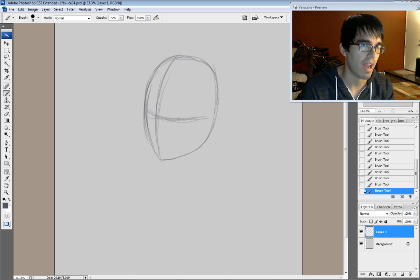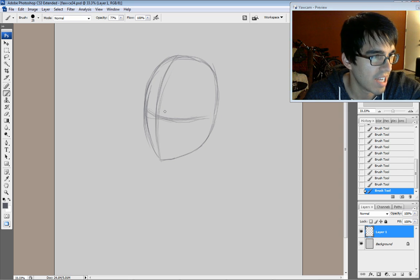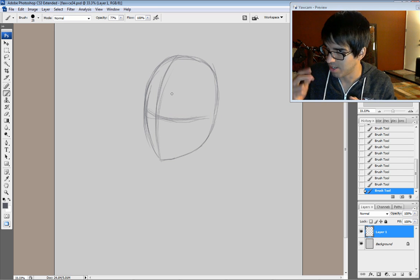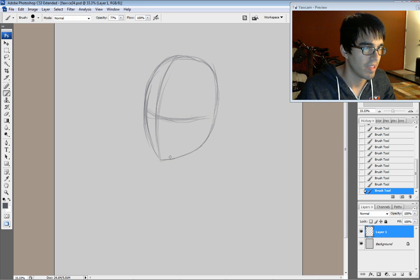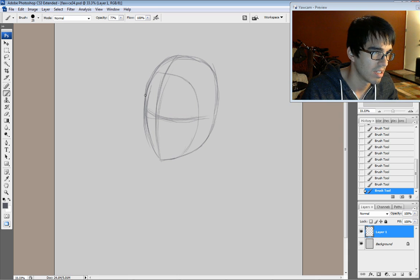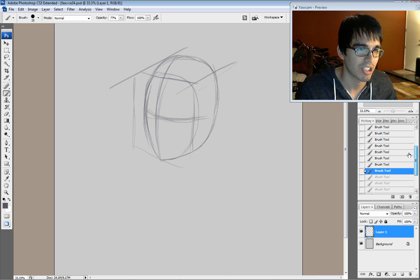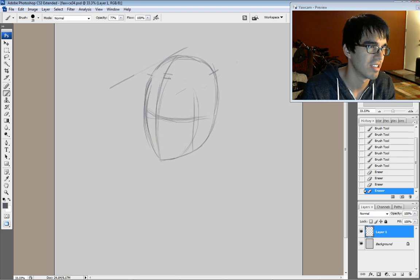Halfway down is going to be the eye line — right around here. When you draw that halfway point, you don't want to go halfway between the top and bottom of the egg shape because that would put your eye line too high. Think of it almost like a box — halfway between that box, as opposed to halfway between this point and this point. That's mistake one. Make sure you stay away from that, or you will be chastised.